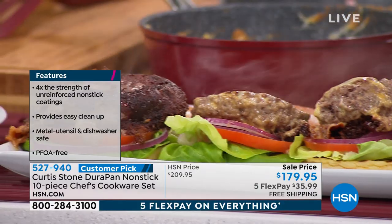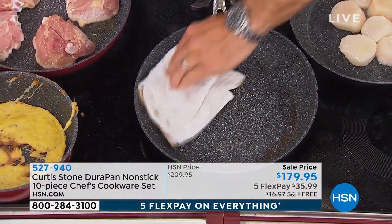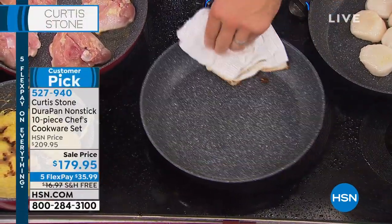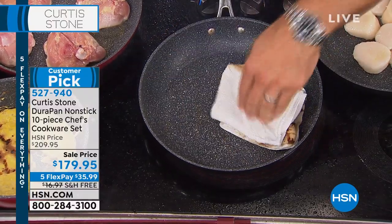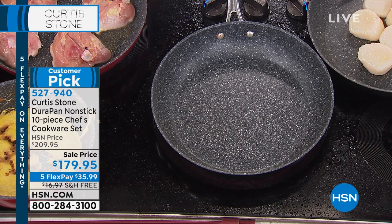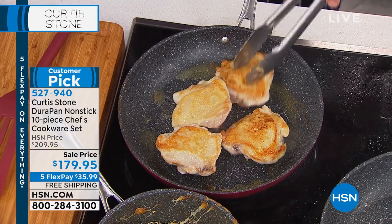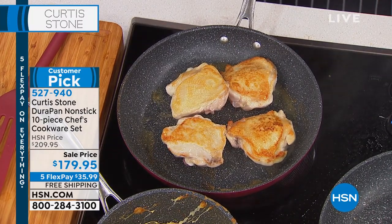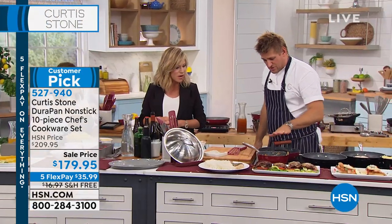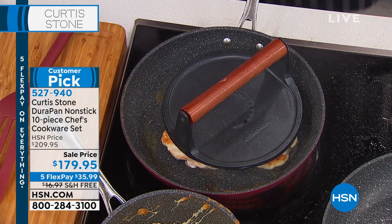Look at those burgers. If I want to clean this up, I'm going to throw a towel in there and give it a real quick wipe. I'm doing this with a finger — absolutely no pressure whatsoever — and done. Look at that. See how easy this is? That's why this is our number one rated nonstick cookware here at HSN. Every time he brings this set, they always sell out, because you can't get browning like this unless you're cooking in stainless steel with a lot of oil and butter.